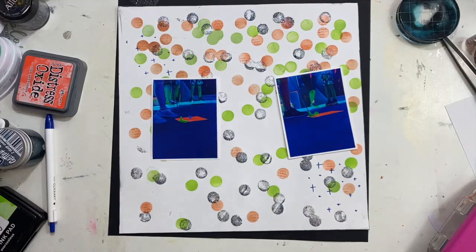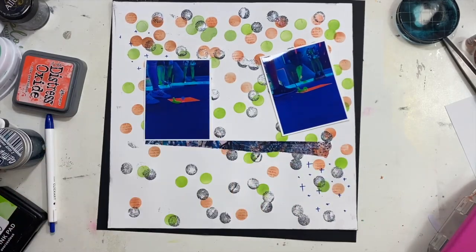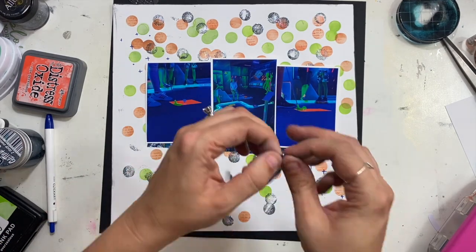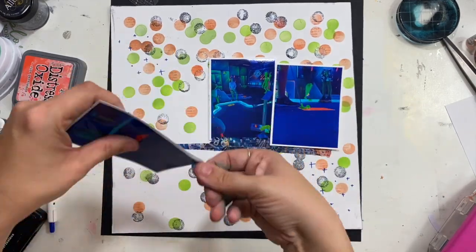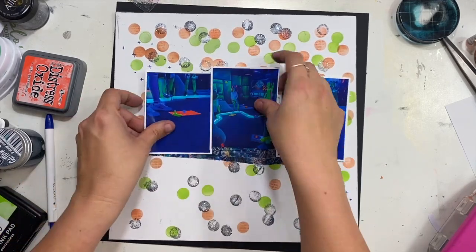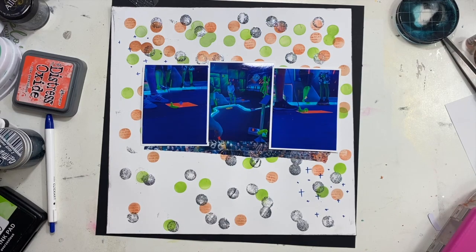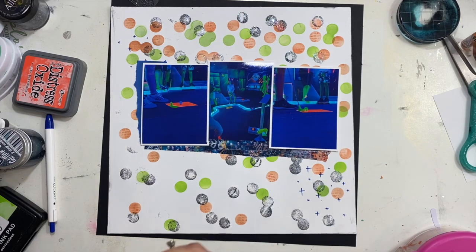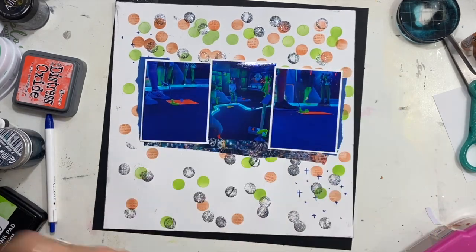I'm going to tear some washi tape that has this blue color and create a little shelf for my photos to sit on — it's not going to be perfect and that's okay. I'll add another little piece of torn washi in the middle. My two outside photos are going to sit on top of the washi, and that middle one, because it's up a little bit higher than the other two, is going to have a little border of washi down on the bottom.